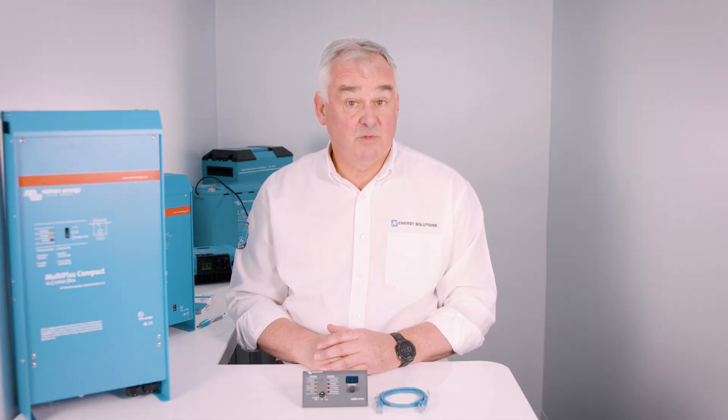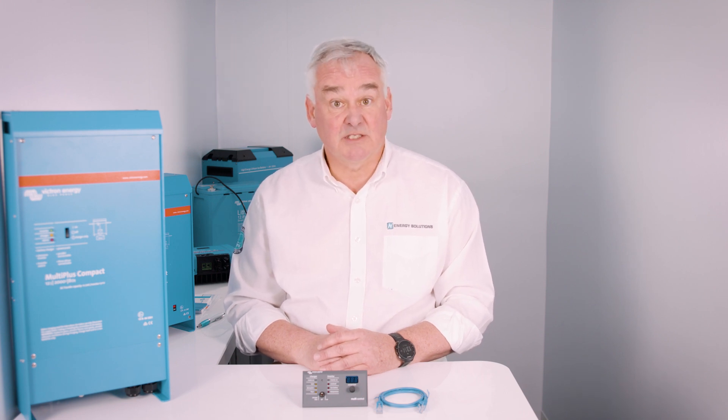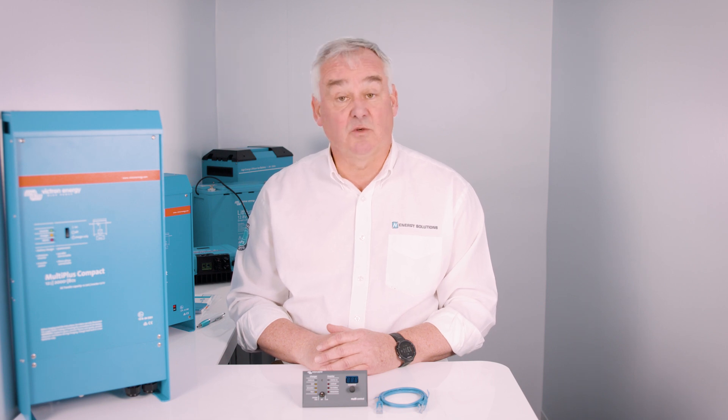For your installation you also need to consider batteries, battery switches, cabling, and fuses, all of which we can help you with. I hope this brief overview of the Victron 12-2000 MultiPlus Compact has been useful. If you need more information on pricing or technical support then please get in touch.